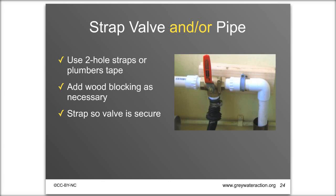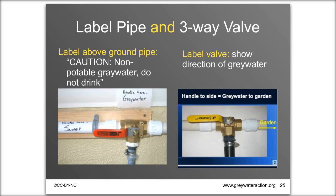Label everything. If you have long runs of above-ground greywater pipes, you're required by California code to label them: 'Caution — non-potable grey water — do not drink.' Always label your diverter valve so people know how it works. The valves have a small arrow, but they're not intuitive, so post a sign showing how to turn the handle. A photo of the valve in both orientations is often the best approach.